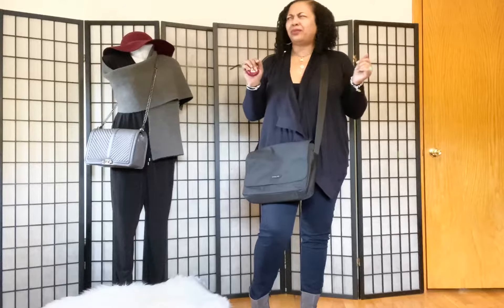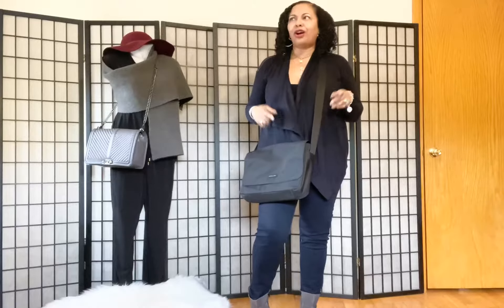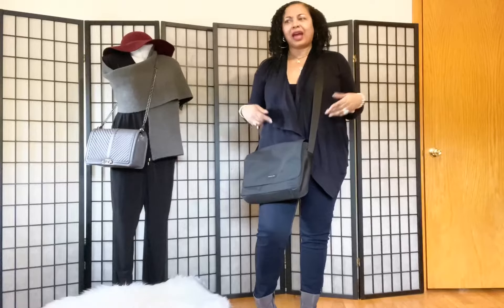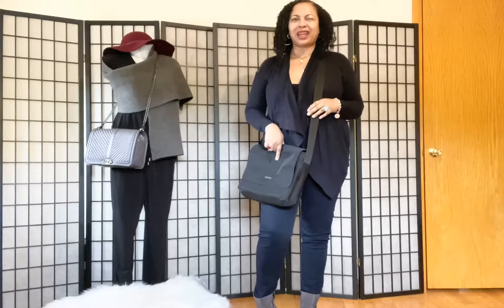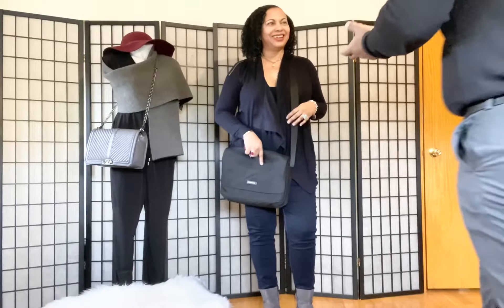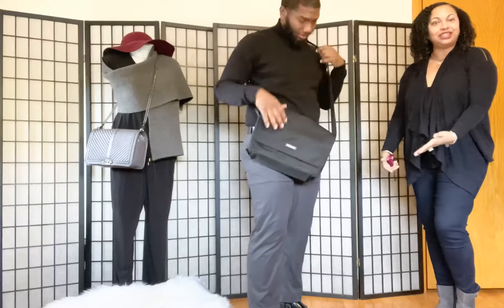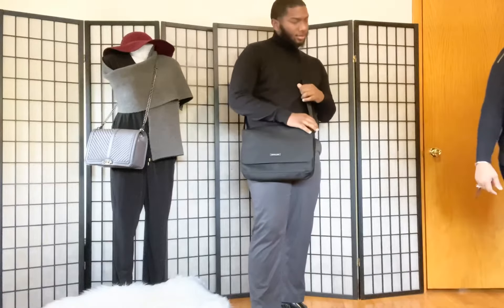Wait a minute, something doesn't feel right. It's a man's Michael Kors bag, and you guys know on this channel we review all different types of handbags — we review women's bags. This time around I figured, why not, let's review a men's bag. But it just doesn't feel right — I think we need a man. So this is my nephew, you guys. In his career he's a teacher and a professional, so he's going to help us out and tell us about this bag.